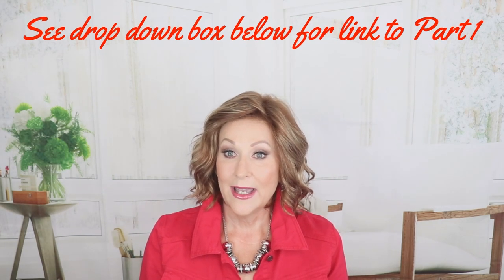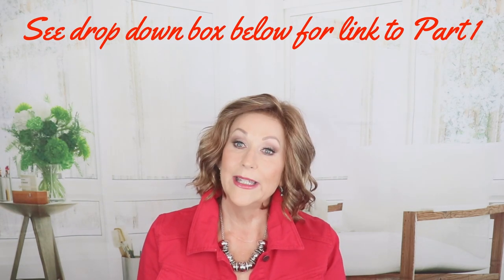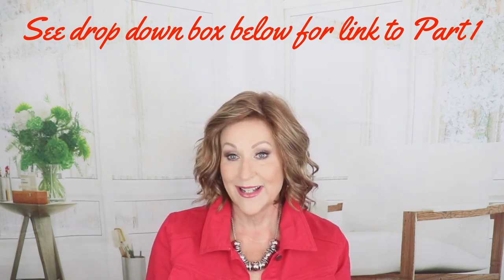Hey guys, welcome back to my channel and to my home. I'm Eileen, and welcome to part two of my two-part series of wigs that have hand-tied caps. All the wigs I'm going to show you today have hand-tied caps. I had a part one to this — I will link it below in the drop-down box — so I wanted to break it up into two videos so it wouldn't be so much at one time.